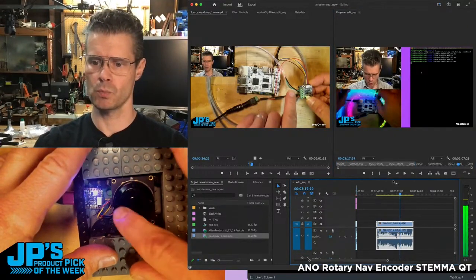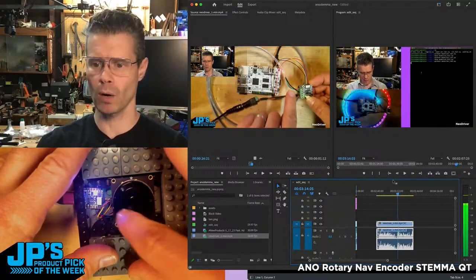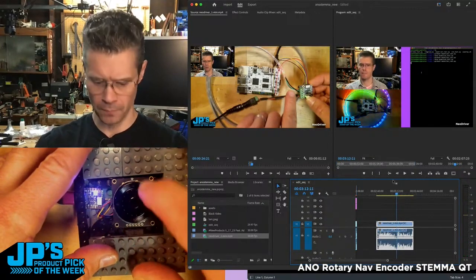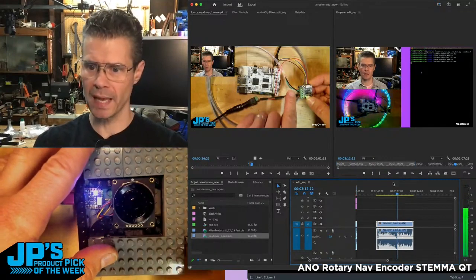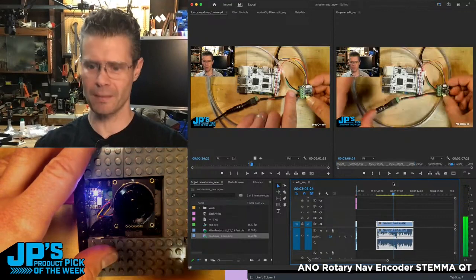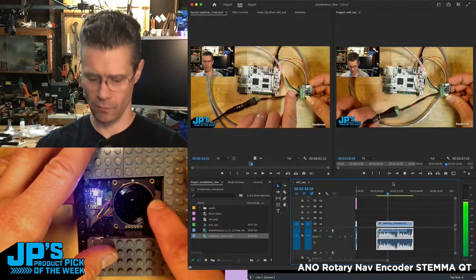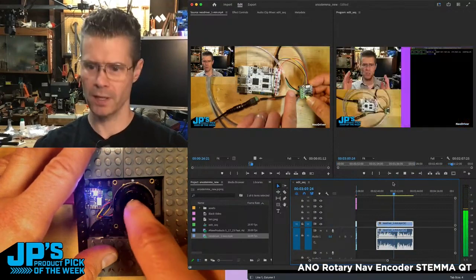I can do some scrolling to find that exact point where I want to make an edit. I can press the center button to play, left-click multiple times to go fast reverse, or go fast forward like so.